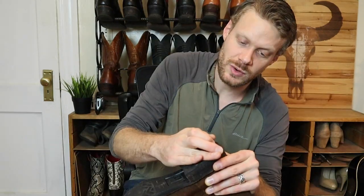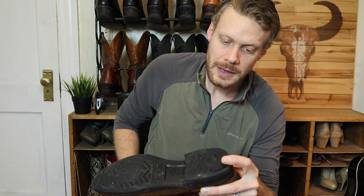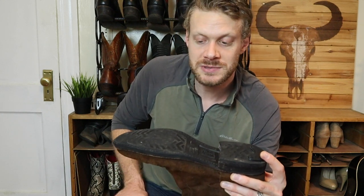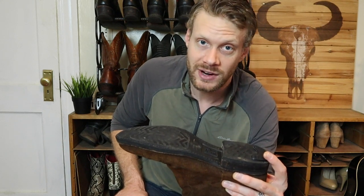I figured it was about a good time to do it on these Fry Oil Suede Ropers just because they need a resole and a new heel cap here soon. As you can see, it's starting to wear down — it's almost at the leather. So if we can add this little bit of rubber on this heel saver, maybe it will even it out to where it was before and help this heel cap last a little bit longer for those of us who might not be able to afford new heel caps and cobbler work, and we want to get as much life out of a cowboy boot as we can before repairing it.